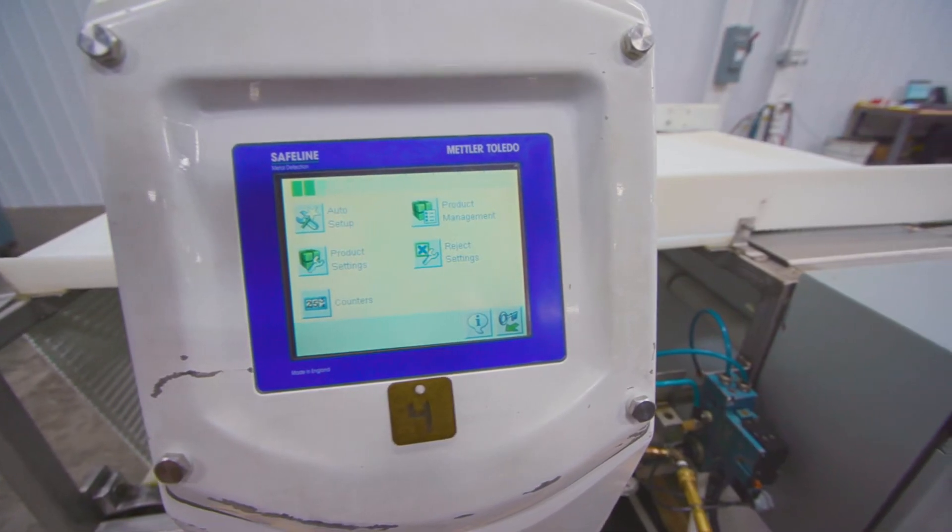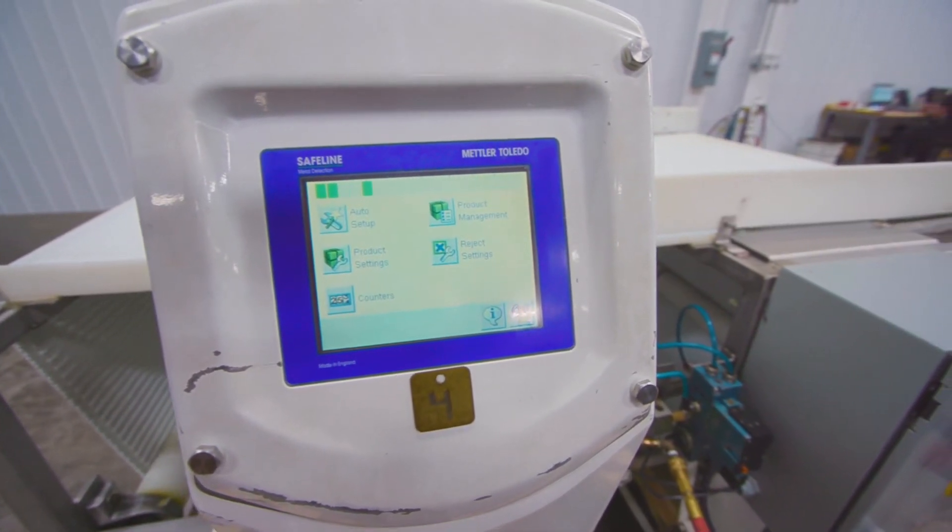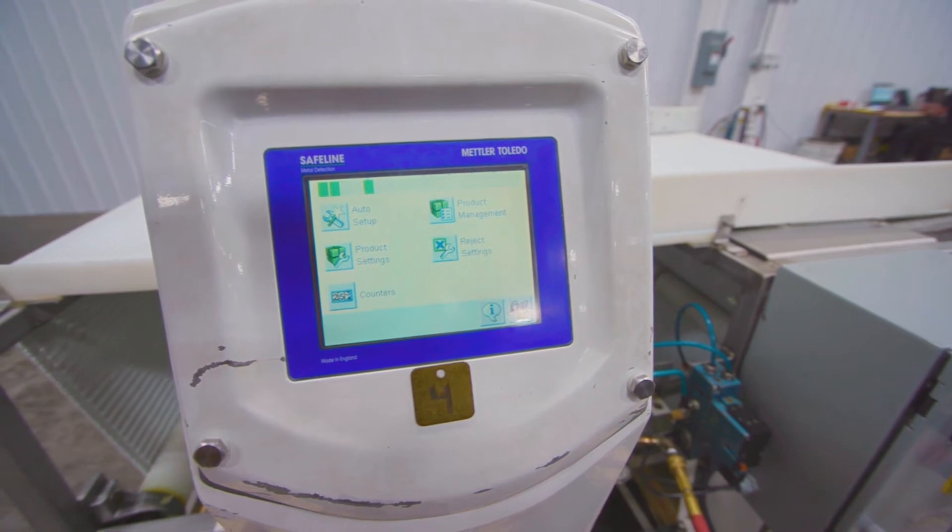The HMI touchscreen allows for sensitivity adjustments, reject management, as well as the creation of new product records.